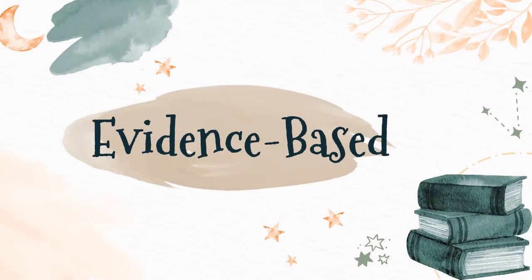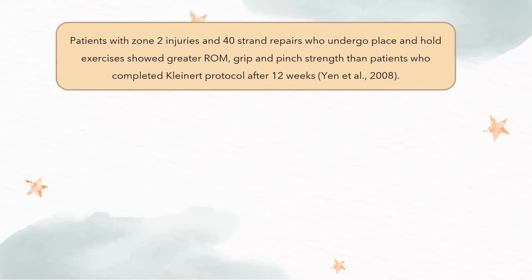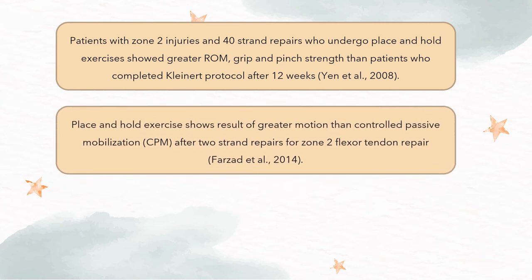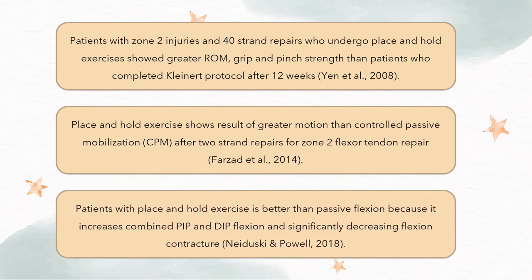Let's look at the evidence base of place and hold exercise. Yan et al. in 2008 reported that patients who underwent place and hold exercise showed greater ROM, grip, and pinch strength than patients who completed the clinic protocol after 12 weeks of treatment. Farazad et al. in 2014 stated that place and hold exercise shows greater motion than control passive mobilization for patients with zone 2 flexor tendon repair. Additionally, Nedeski and Powell in 2018 said that place and hold exercise is better than passive flexion because it increased combined PIP and DIP flexion and decreased flexion contracture.